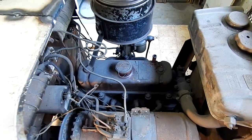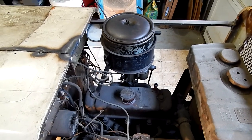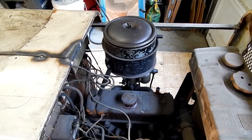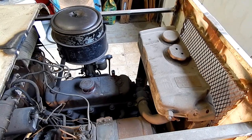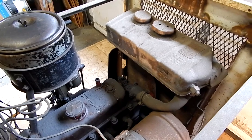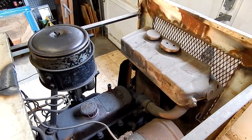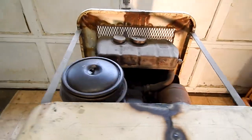Here's the Austin Dorset engine with an oil bath air cleaner, and I think this is the expansion tank for the radiator. This is really all old school stuff — everything is heavy duty brass. Let's go take a look around the other side.